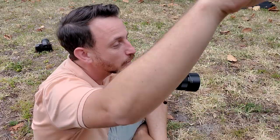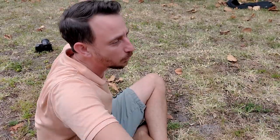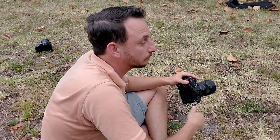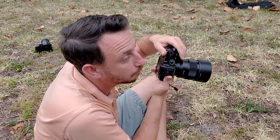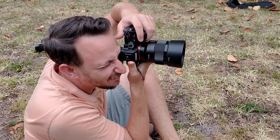A little more elegant with the arm — don't be so stiff, it's flowy. That's a good tip: butterfly landing hands. Okay, ready? Go ahead.